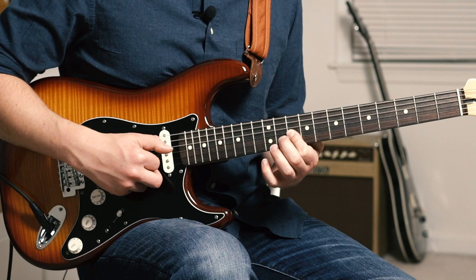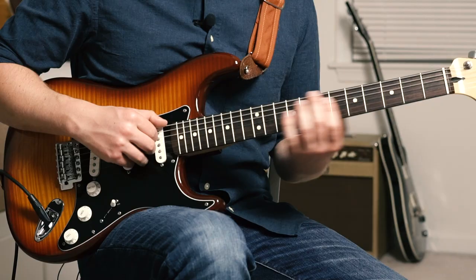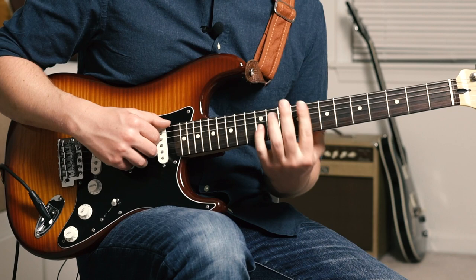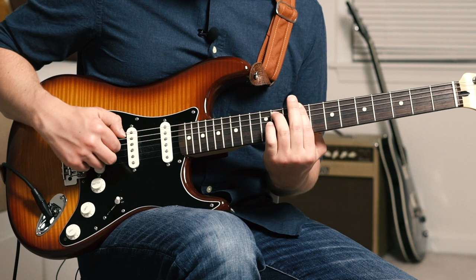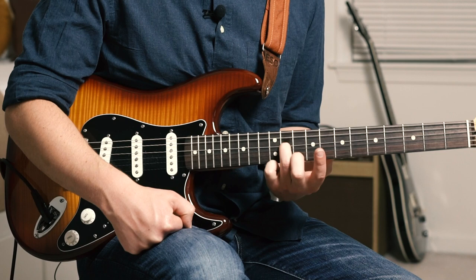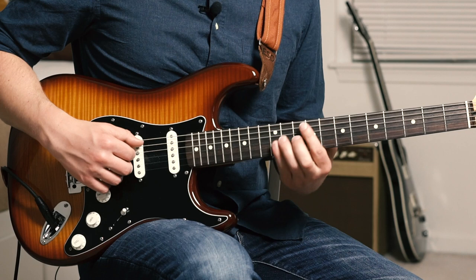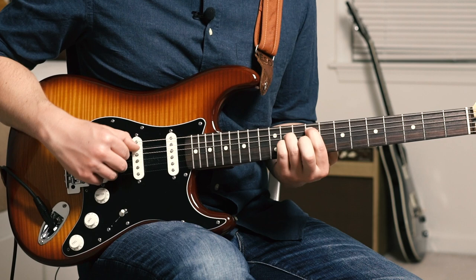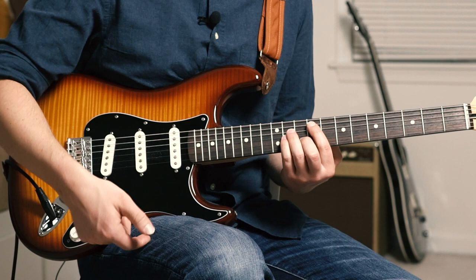Then I'm going to re-strike that G string. I'm going to grab a big C sharp minor chord — index barred on the 9th fret, ring finger grabbing the 11th fret of the A string. We have E, A, then we hit D and G together, pinky hammering up to the 11 of G. Ring finger comes down to the 11th fret of D, slides down to 9, pulls off to the index on 7. Then we go to an F sharp minor — index on 9 of A, ring on 11 of D, pinky on 11 of G, middle on 10 of B — hitting A, D, G, B, E, then back down.